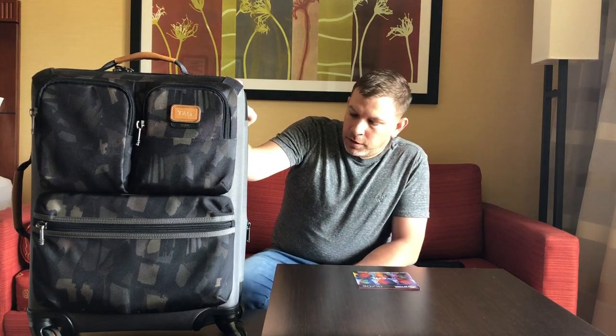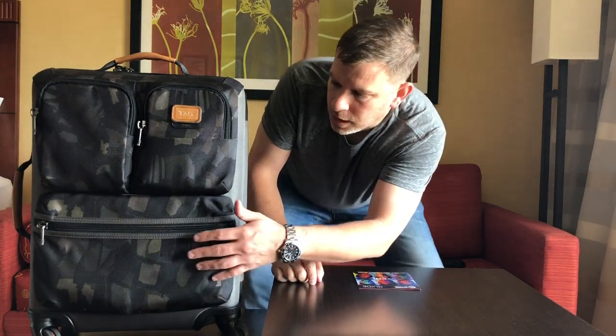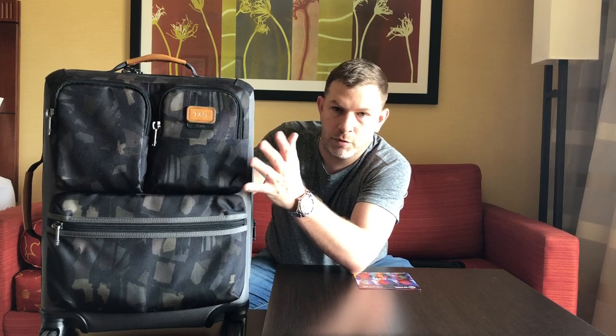Here is my Tumi Alpha Bravo Continental carry-on luggage in the older-style camo color. There are actually a couple of these still floating out there in Tumi outlets. Down here is the wide pocket compartment where I keep spare belts and other things. The two identical zipper compartments up top are where I keep chargers and maybe some medicine. The zippers are very tough — they take a beating and I'm using them on every trip.